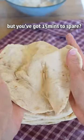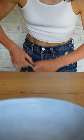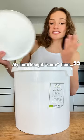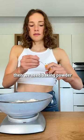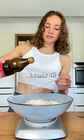Oh no, you ran out of bread? But you've got 15 minutes to spare — then make these easy peasy flatbreads. You need flour, baking powder, salt, vegan yogurt, and some oil.